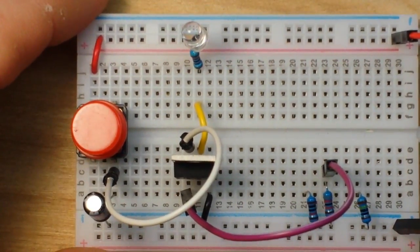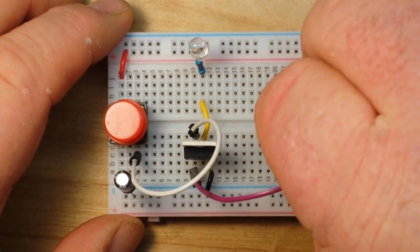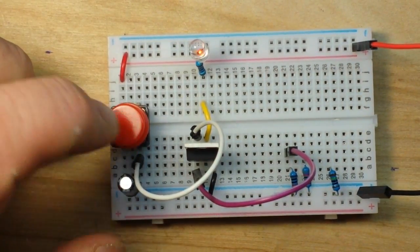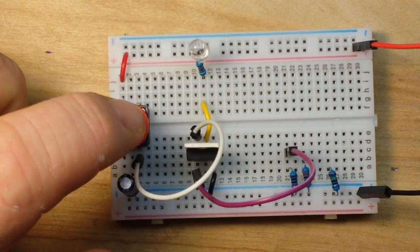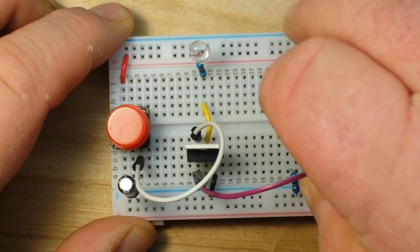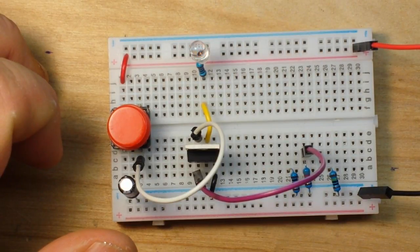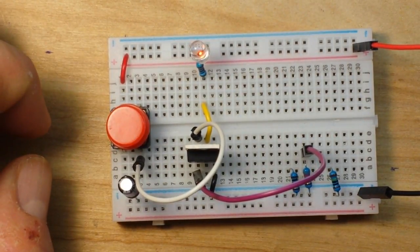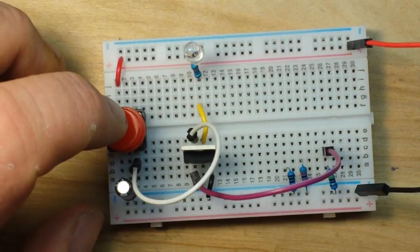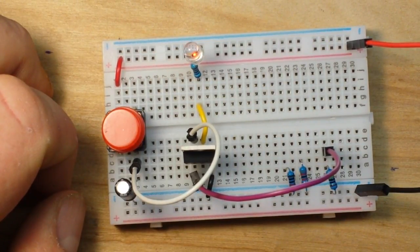Without further ado, let's zoom out a little bit. We'll start with the 10K resistor, the smallest resistance value. Press the button and the LED goes out after about a second — pretty quick. Then the 82 kilohm resistor gives you about three, maybe four seconds. And then the large one, the 1 megaohm resistor, is going to give us somewhere around a 20-second delay.